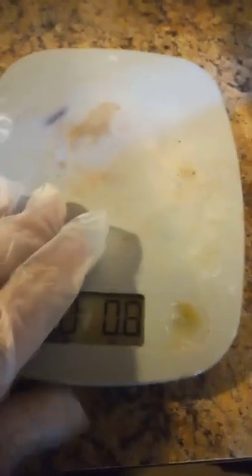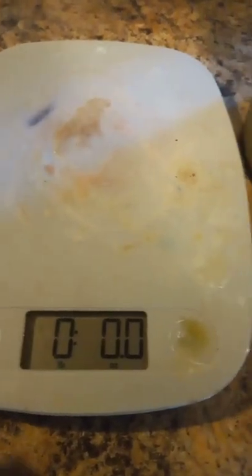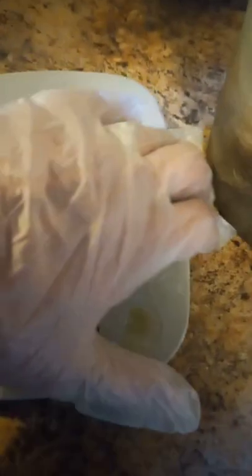First thing you'll need is a scale. My scale is well-used but it is clean. If you get fragrance oils or dyes on your scale it will mess it up. I measure everything in grams, so I'm going to switch it over to grams now.